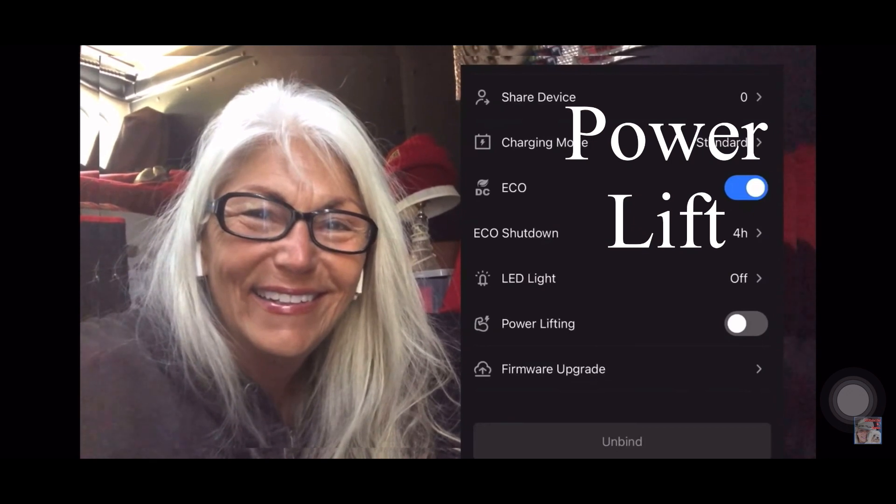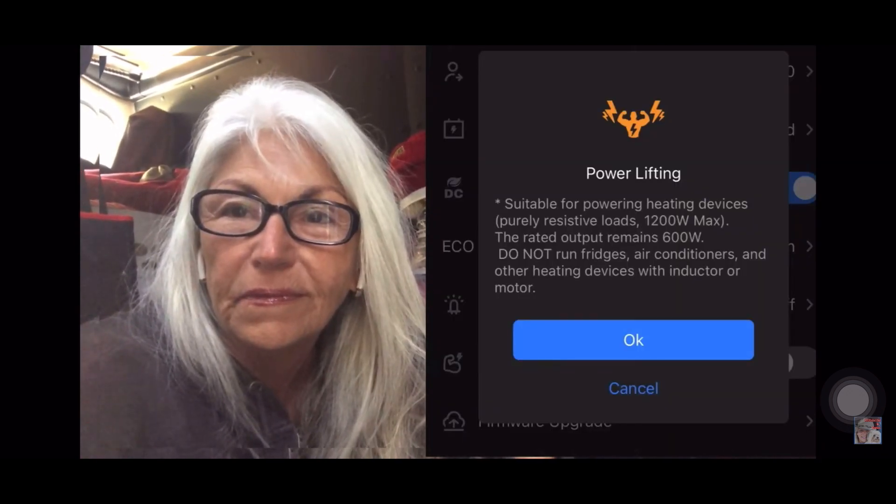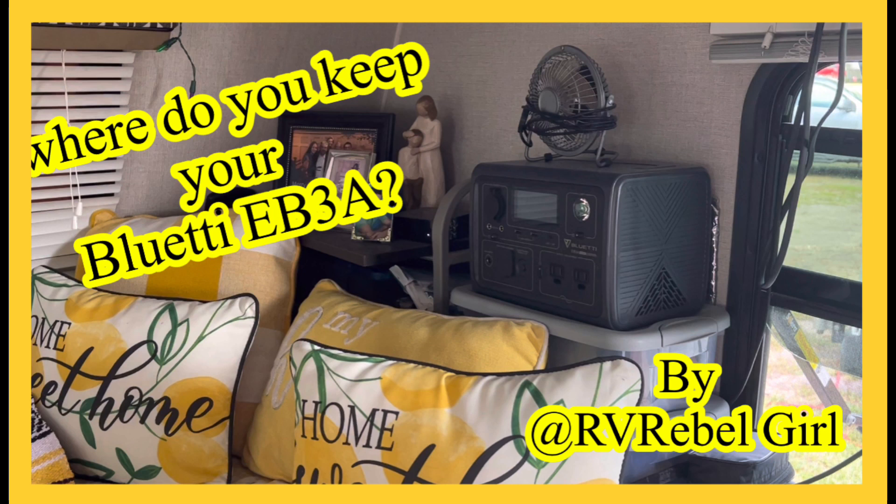Check out these pages I put in there for you. Now let's turn it on and see — it's doing it, it's working! I feel the heat coming out. Ta-da! It's going to make my life so much easier. Where do you keep your Bluetti EB3A?